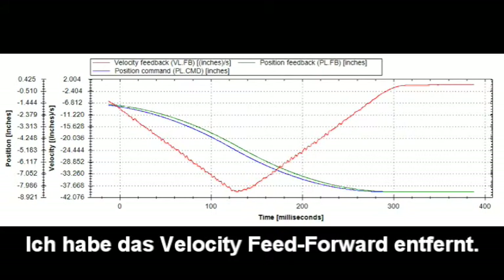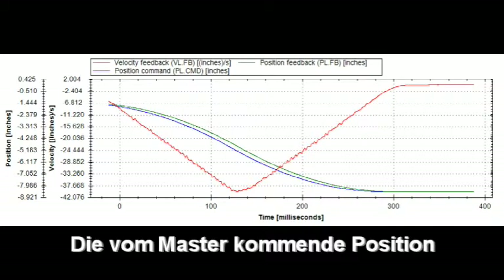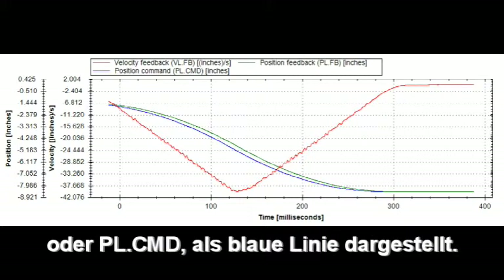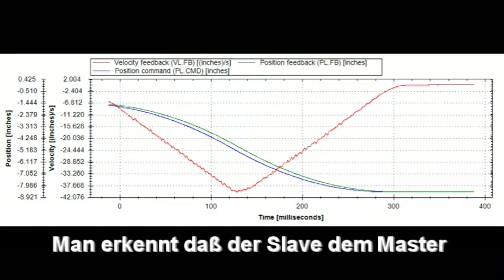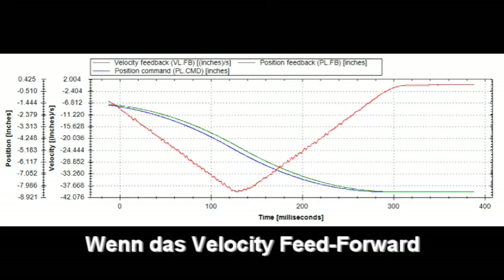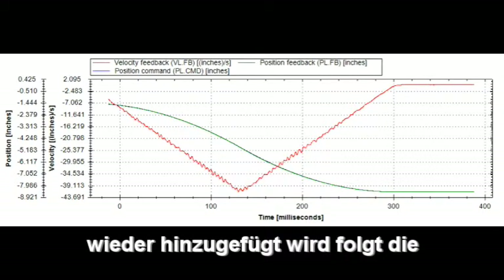I have removed the velocity feed forward. The position coming in from the leader is seen as position command, or pl.cmd, and is the blue line. Actual position, or pl.fb, is the green line. We can see the follower is not tracking the leader as well as it should. When we add velocity feed forward, the axis follows the leader very well.